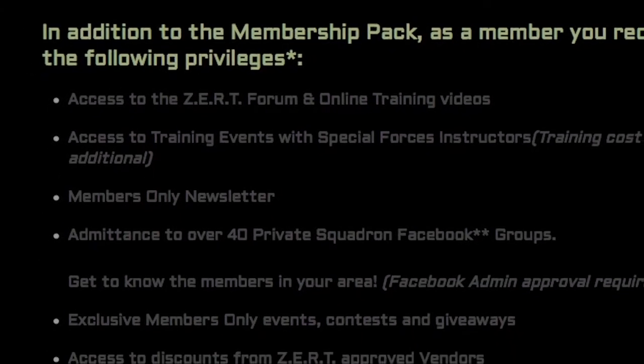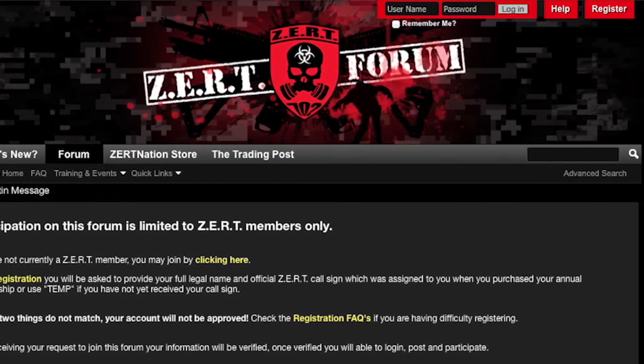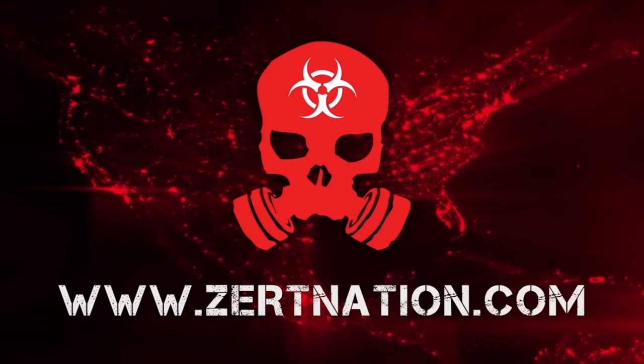In addition to the membership pack, once you join you receive the following privileges: access to the ZERT forum and exclusive online videos. ZERT — not just an organization, it's a lifestyle. zertnation.com.